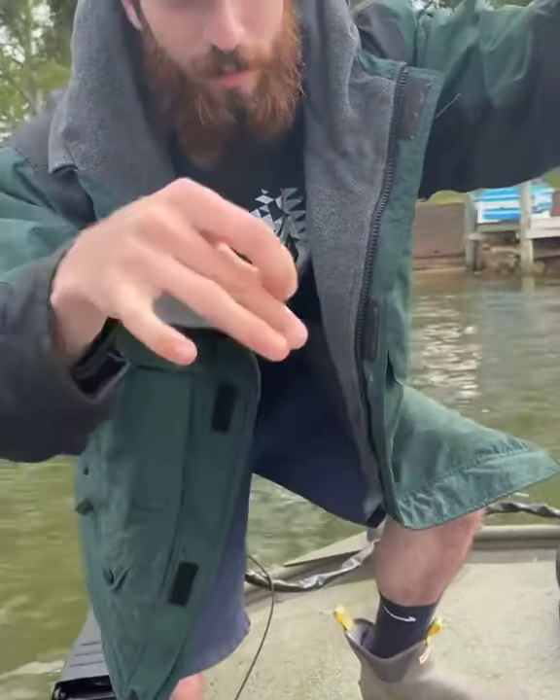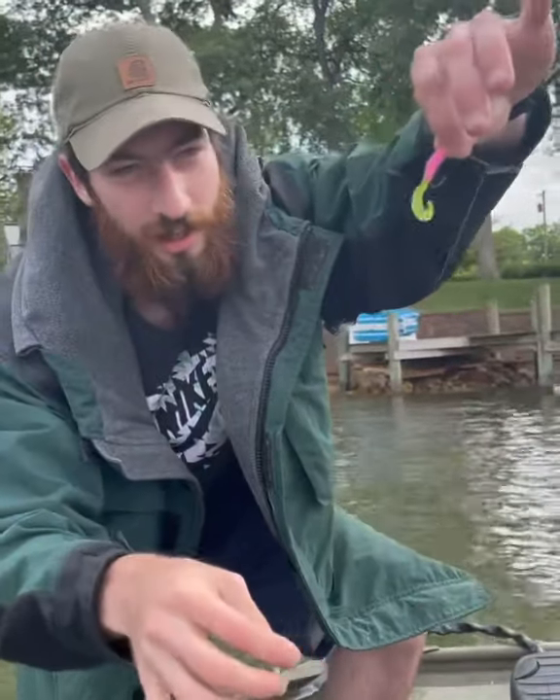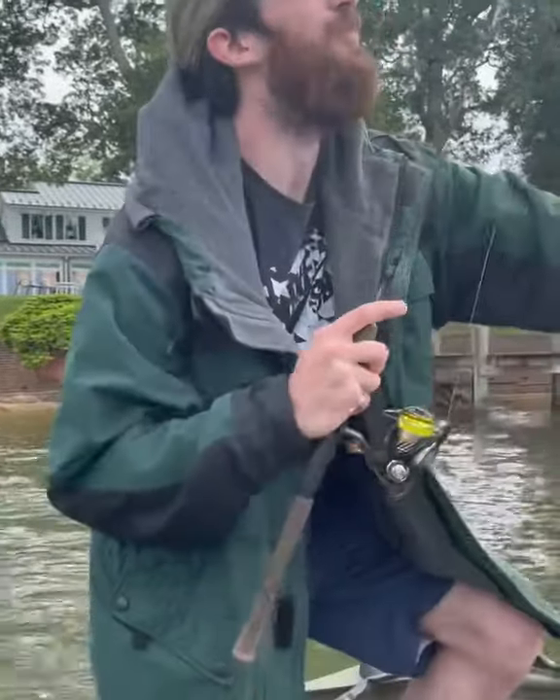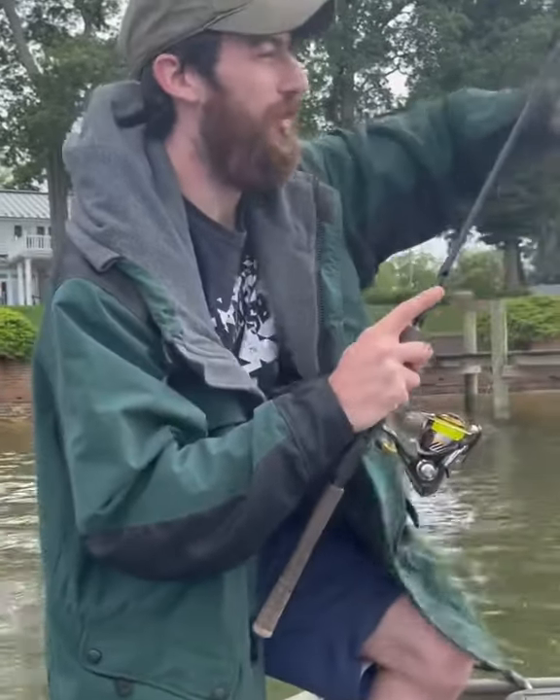He actually hit on that bottom bait. I'm running probably a six to eight inch tandem and just cast and retrieve real slow, and keep your rod tip nice and vertical. They like the horizontal or the vertical presentation.